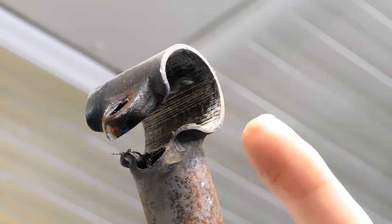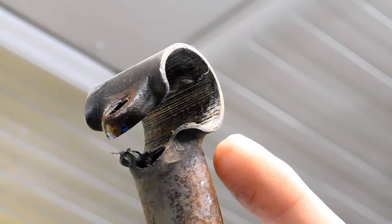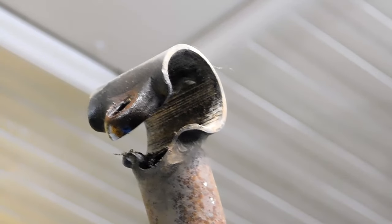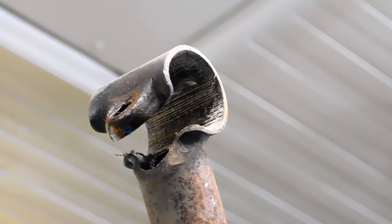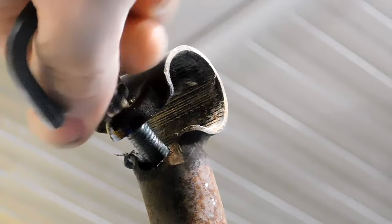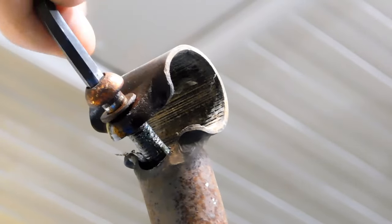Now to add a little bit of stability, I'm going to put the bolt back in there. Let's put a little bit of grease on these threads and get it tightened down.